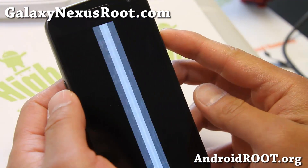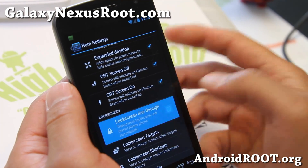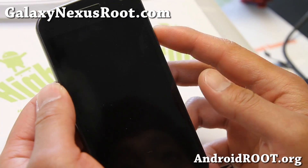CRT on and CRT off, so you get both the TV effect. Lock screen see-through — if you like that, you can find it there.